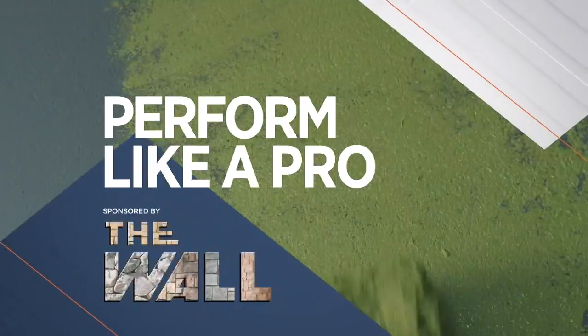We always like to kick the show off with our Perform Like a Pro segment. Doesn't matter if you're a first-time DIYer or a licensed contractor, I've got some tips for you. Now it's time for Perform Like a Pro.